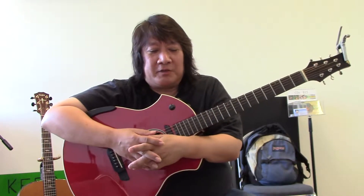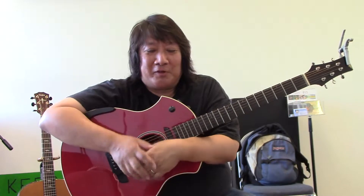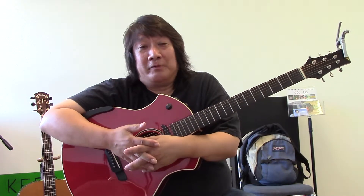My dad was an artist and sculptor, so when I was young my favorite thing to do was mix colors and paint with crayons. I would burn crayons over a candle and watch things melt together — that's how I learned that blue and yellow made green, and red and blue made purple.